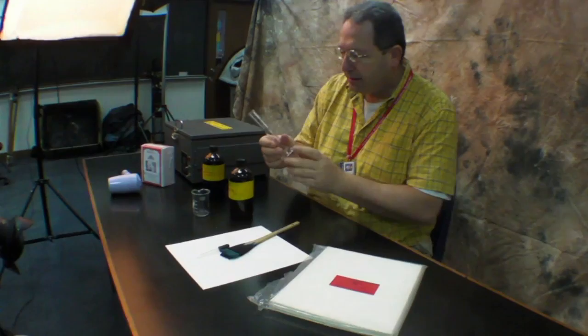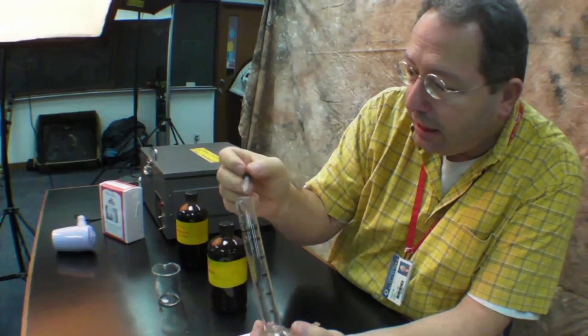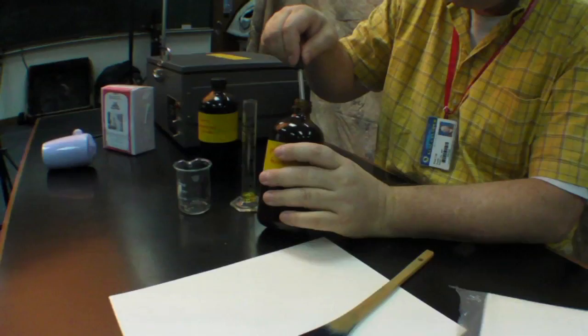A couple of beakers — this is a 25 milliliter long beaker so that I can measure very accurately. I have an eyedropper here so I can take the fluid out and be very accurate. You don't need to mix very much at a time, and it doesn't take very much solution to make an emulsion. You add them one to one, so I will mix five milliliters of one and five milliliters of the other, or ten and ten, and so on.